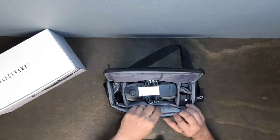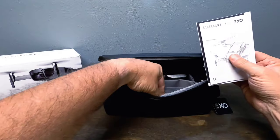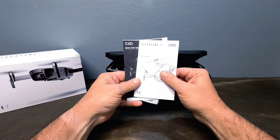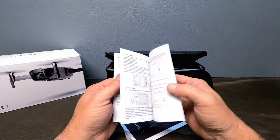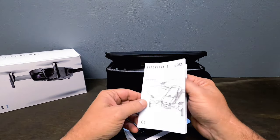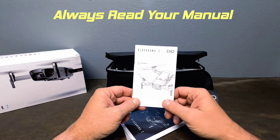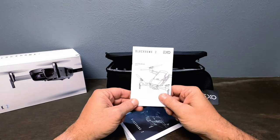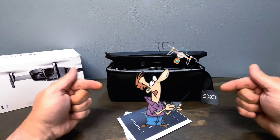Let's see what we've got — oh, all kinds of stuff. I see the manual. I'm going to go for the manual first. You get an EXO Blackhawk 2 manual — pretty cool, not very thick. It's all in black and white but everything you need to know is in the manual. Read your manual, especially with this drone — there's so much to learn, just a lot of information to take in. Don't be a drone dummy.